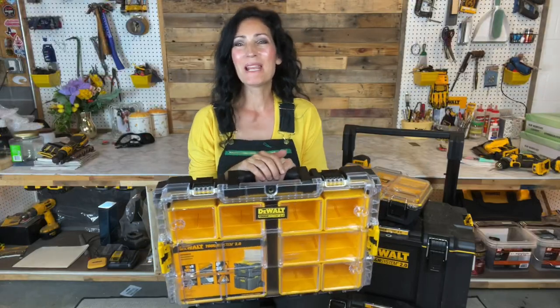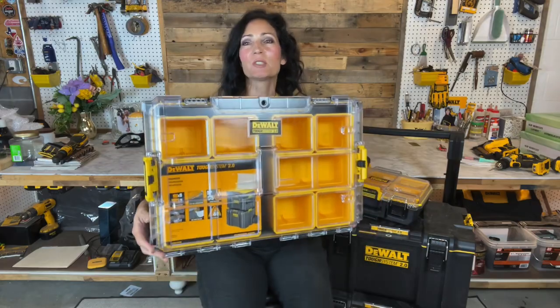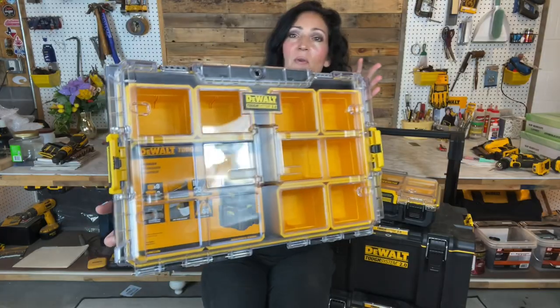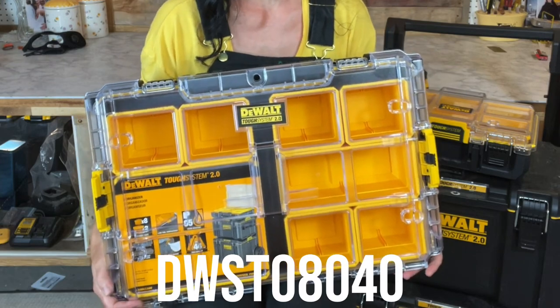Hi everyone, welcome to my channel. My name is Jennifer. In this video I'll be showing you the new DeWalt Tough System 2.0 full-size organizer and the compact deep organizer. First is the full-size model — this is number DWST08040.